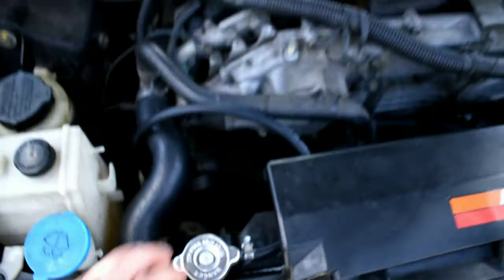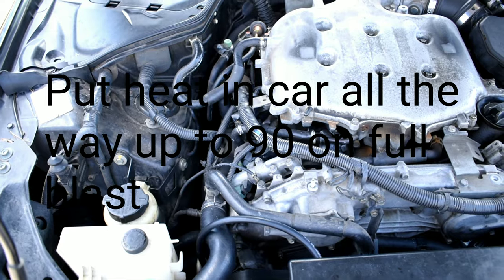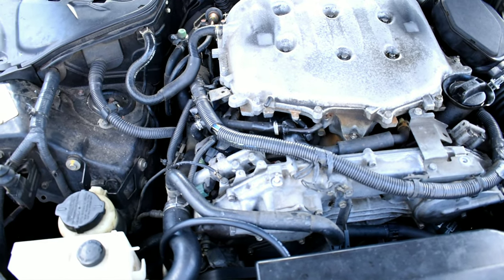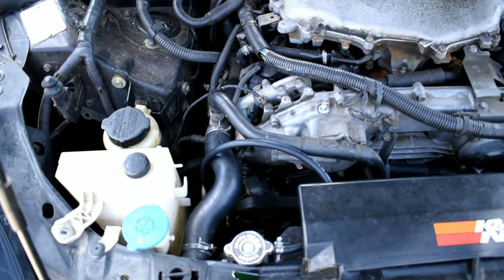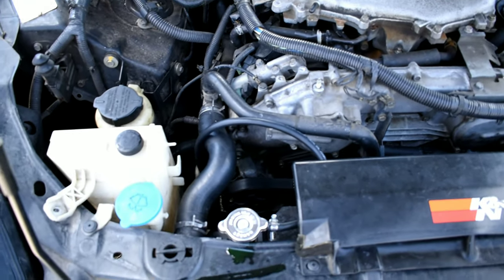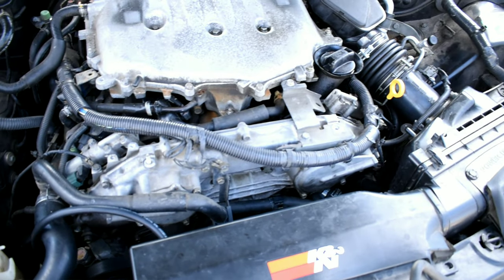Start the car and let it warm up to operating temperature, then rev it up to 3000 RPMs and hold it there for about 10 seconds. Do that about three times and you should have all the air out of your system. That was my problem, and it's a really common problem for the G35.